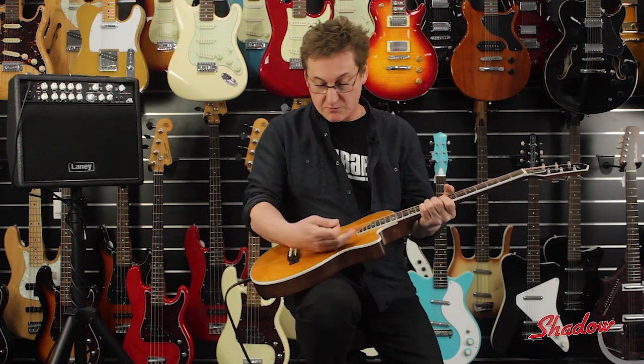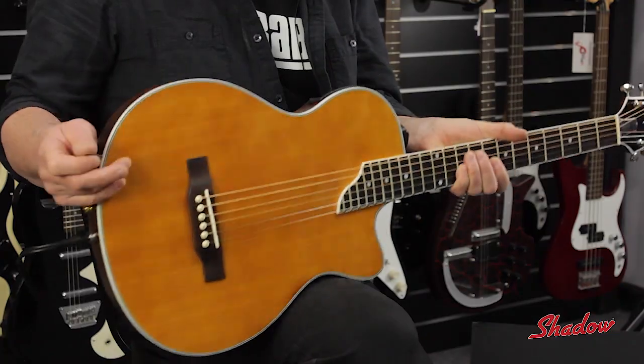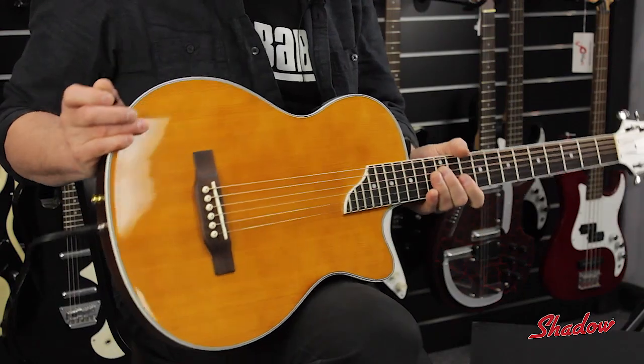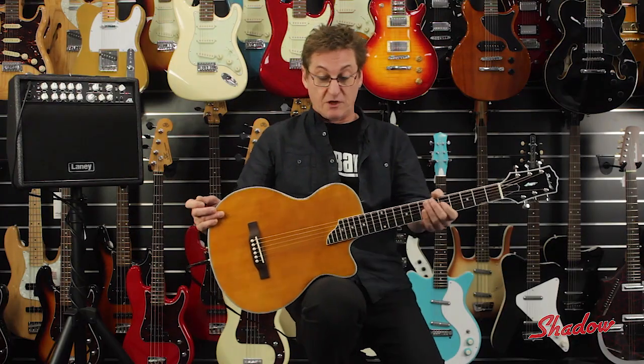It's a chambered body with a German spruce top, so there are no feedback problems or anything of that nature. It features a unique Panaflex pickup, so the guitar produces a stereo signal across two outputs, meaning you can use two DIs live or whatever you'd like.